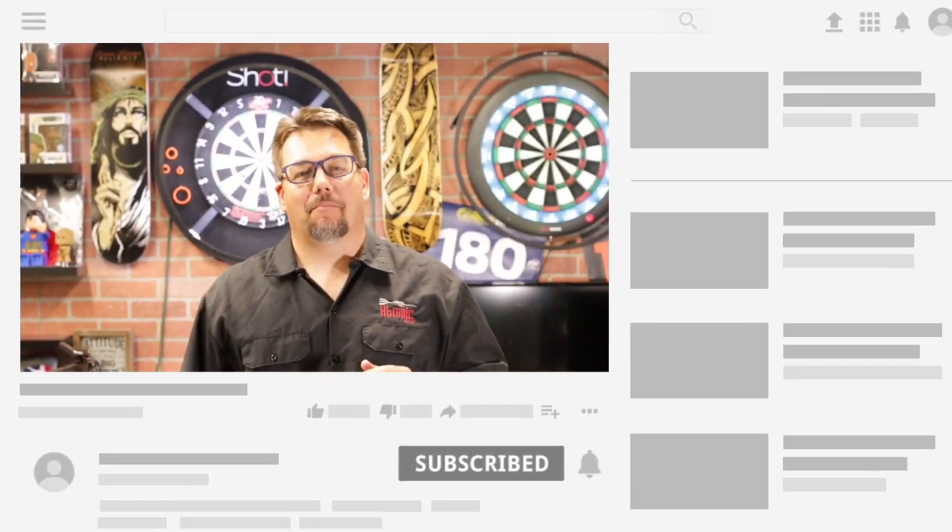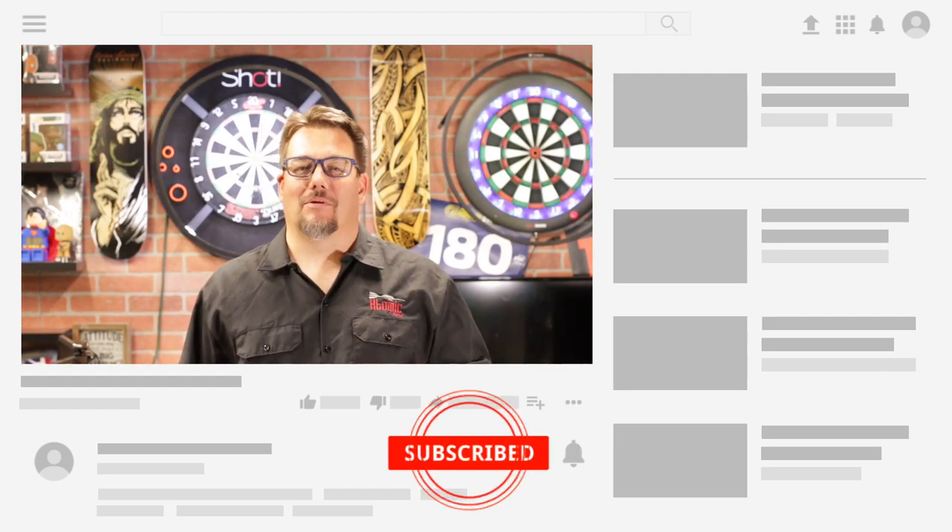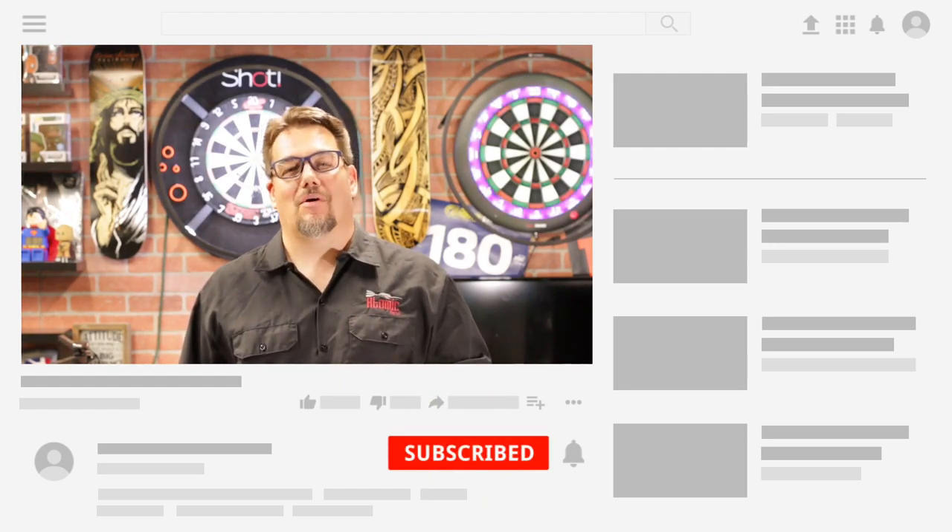Hi and welcome to Atomic Darts, I'm your host Matthew. On this channel we take a look at darts, charts related materials and other items that subscribers ask us to review. Take a second, become a subscriber, hit the bell below and you'll know whenever I post a new video.